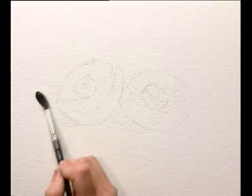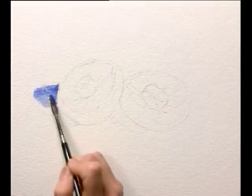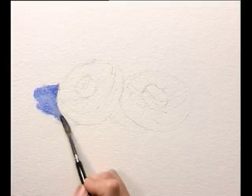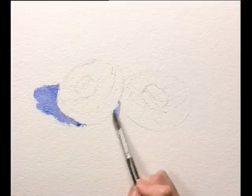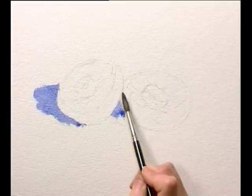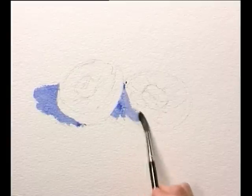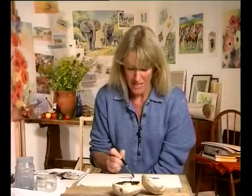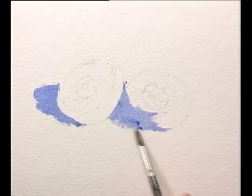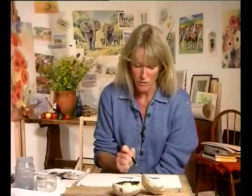Ultramarine blue is a great shadow colour. It's a warm blue, so already within it is a touch of red. Although it's a blue, it's got a touch of red within that blue, so anything you lay over the top is also going to pick up some of that red. If you think about it, greys are made from all the primary colours together — red, blue and yellow. So if we overlay colours that include those three primaries, we automatically are going to get some form of a grey.